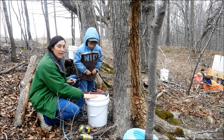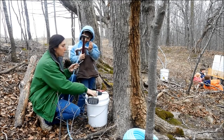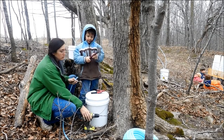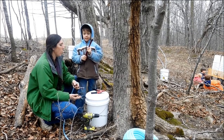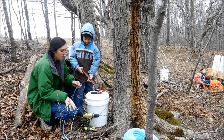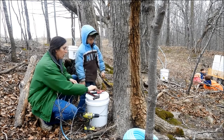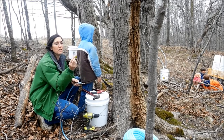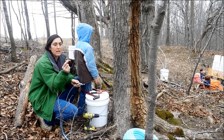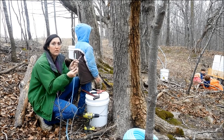Easy collection is with 5-gallon buckets and the plastic tubing. Now a lot of people go with plastic spiles or taps, but then you are discarding that tap every year or every couple of years. They have adapters that go into the tree and then there are stainless steel spiles. This is a Tree Saver stainless steel spile. They were $1.90 a piece and I will be able to use this over and over. It is barbed on the end for the tubing.